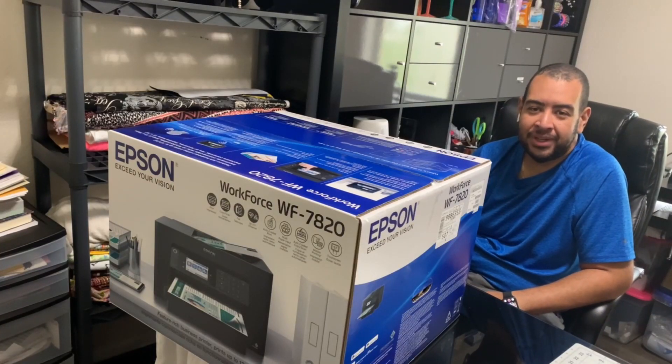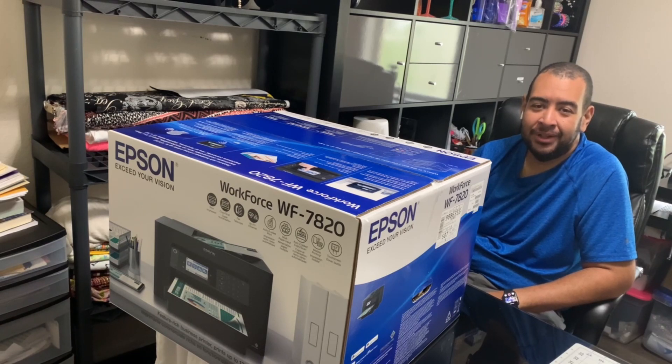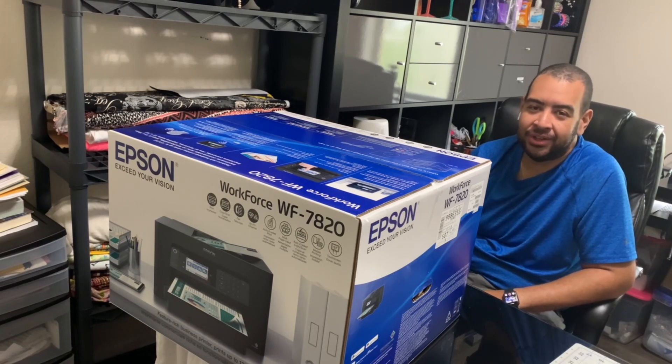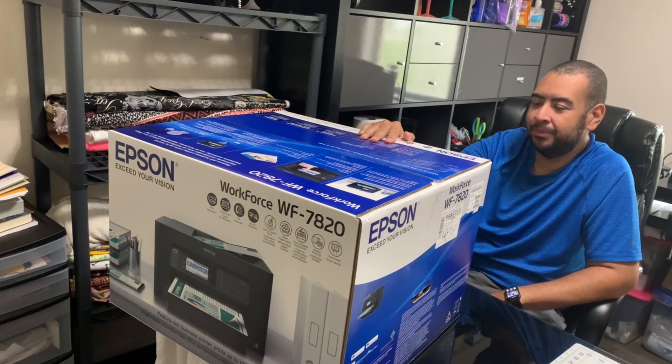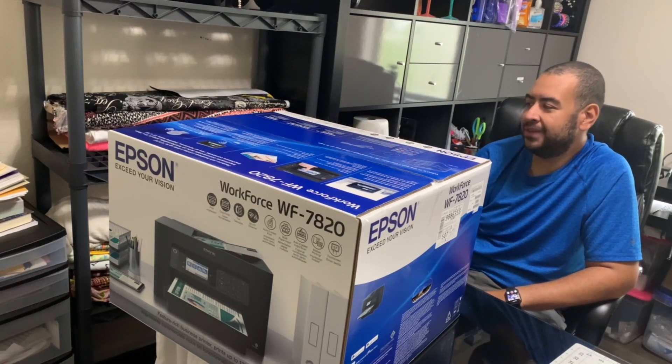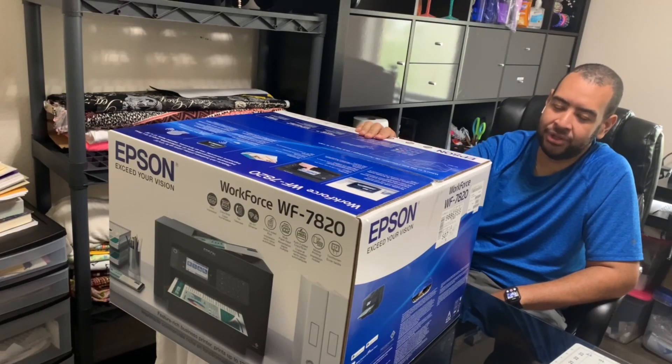Hi everyone, welcome to Ladies Craft. My name is Tao and if you're new to sublimation, then we're going to be taking this journey together. Today I'm going to be unboxing this Epson Workforce WF7820 and trying to convert it into a sublimation printer.